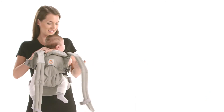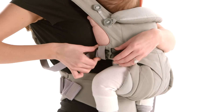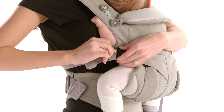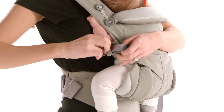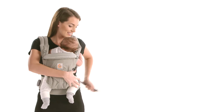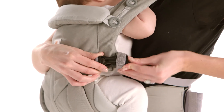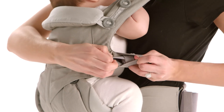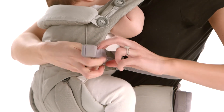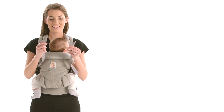Fourth, cross one shoulder strap on your back and securely fasten it on the opposite side, while holding baby with the other arm. Tighten. Repeat this with the second shoulder strap. Tighten the shoulder straps evenly on both sides so baby is centered and you feel comfortable.